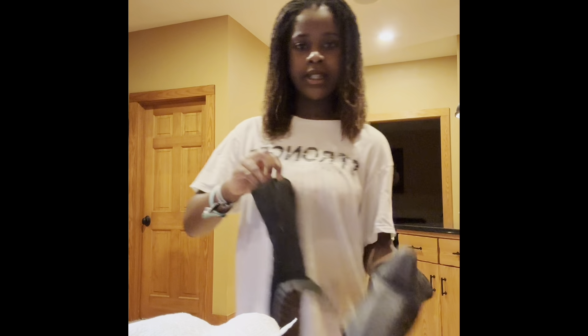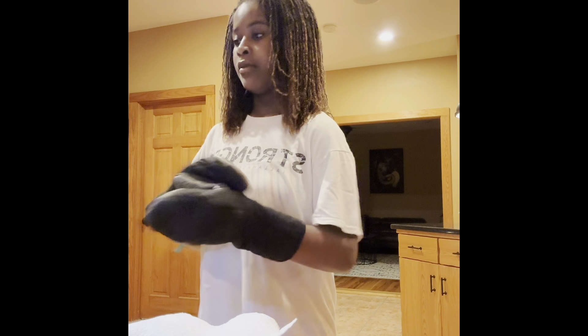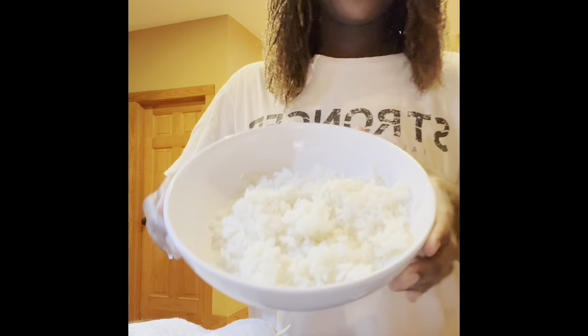I microwaved this rice and it was in the fridge, so the bowl is really hot. I'm getting oven mitts to pick it up because it's really hot. All right, so here's the rice.